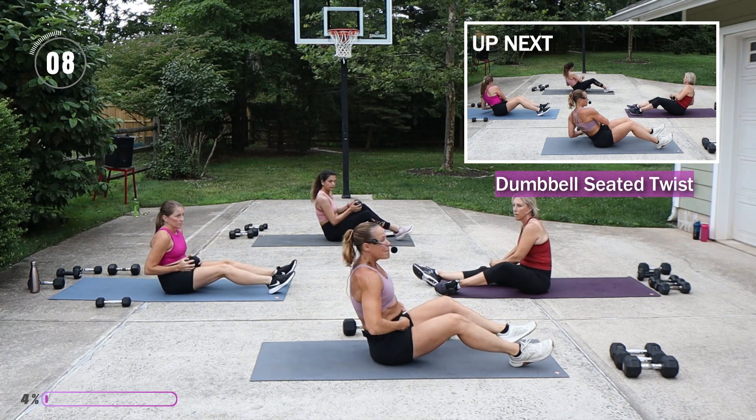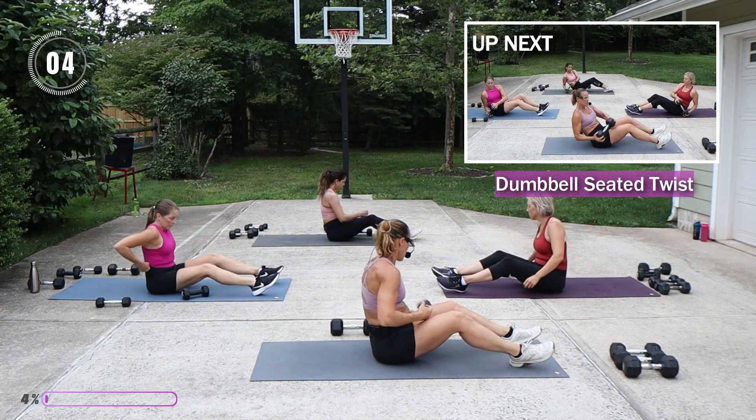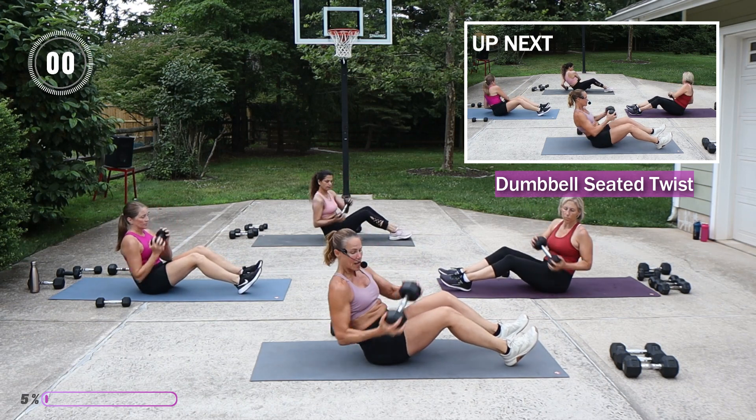We're going to twist it here. Make sure you feel like you're pulling into the waist throughout this workout. Heavy dumbbell — I'm going to go for my 20, twisting to the front and to the back.